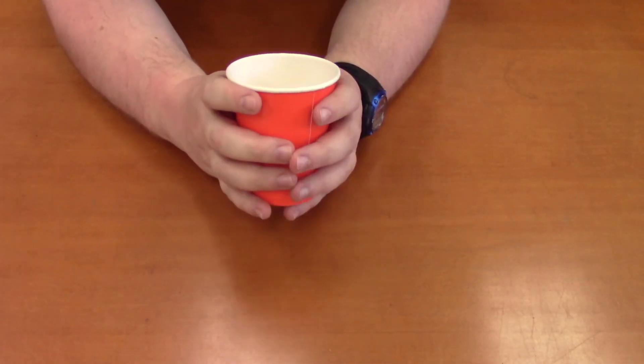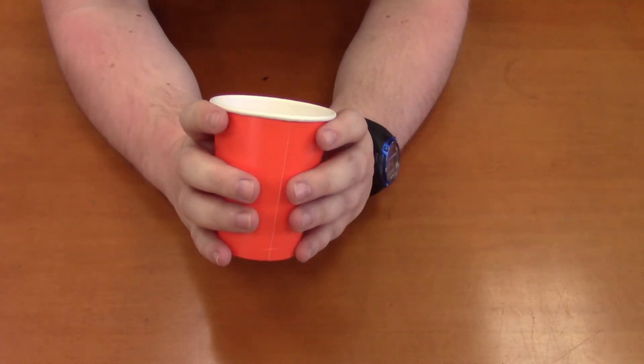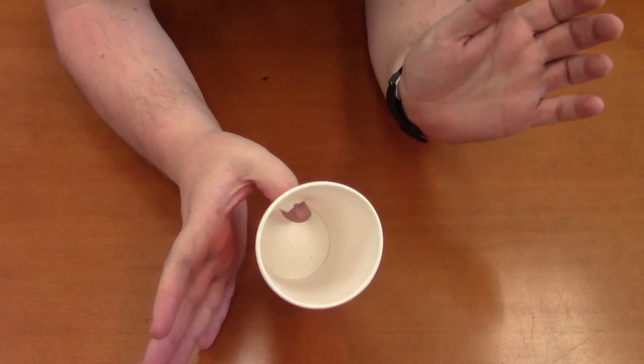So here is how the floating cup illusion works. As you can see, it's all in the thumb.